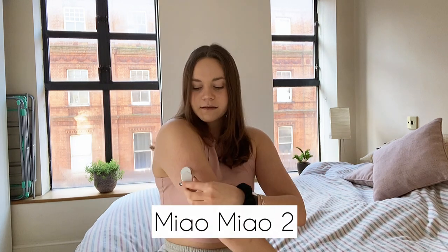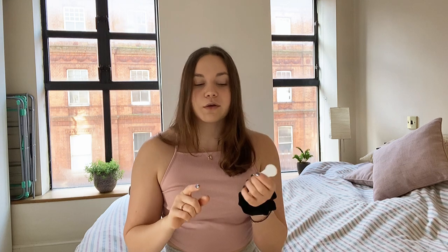However, what you can do is buy a MiaoMiao. This device sits over your Libre, you attach it with stickers, and it turns your Libre into a continuous glucose monitor. The MiaoMiao picks up data from the sensor and sends it to your phone, meaning you can get alarms with the Libre if you buy a MiaoMiao. I have a whole video reviewing it and explaining the pros and cons, which I'll link below.